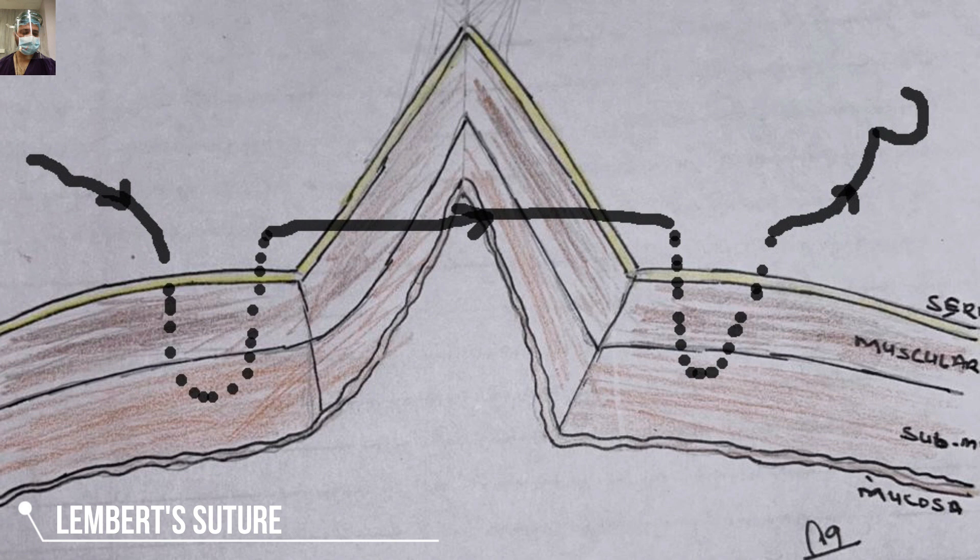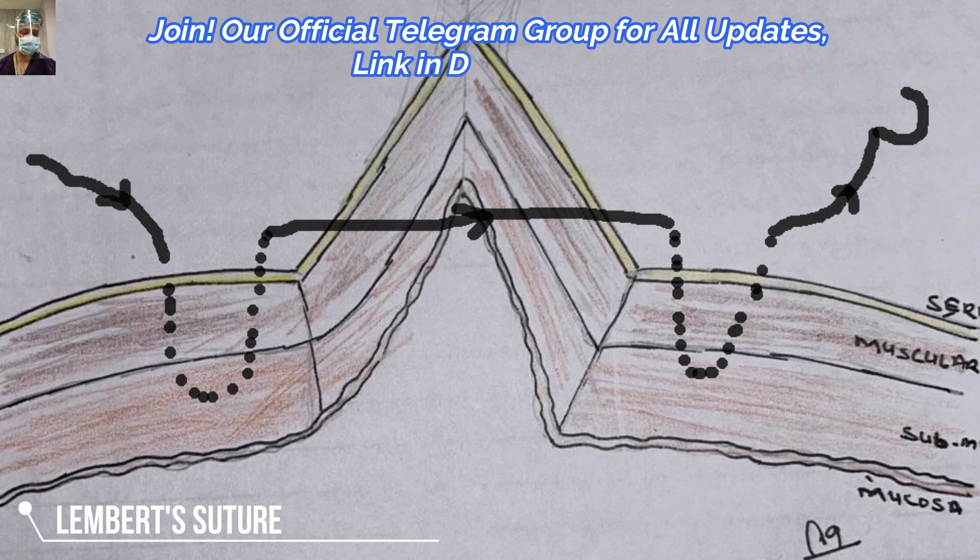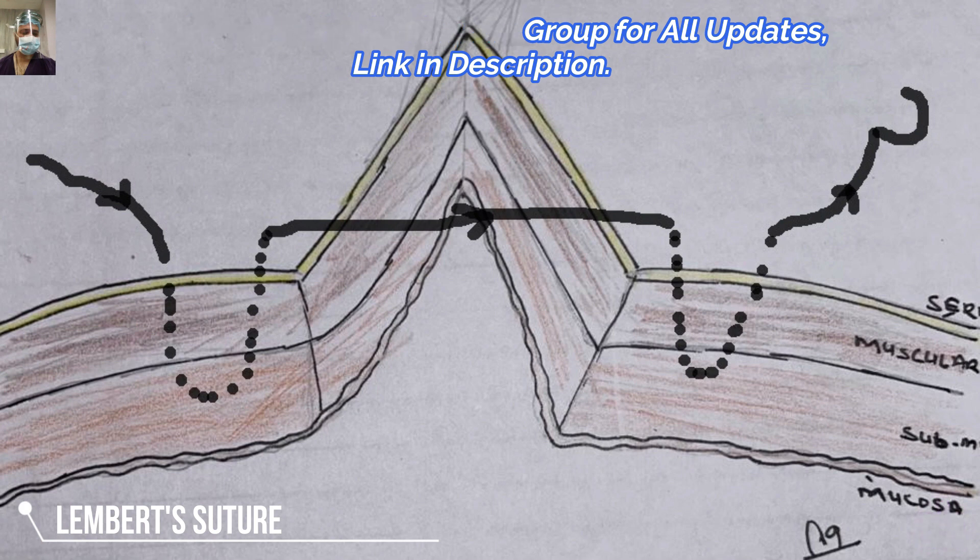As the discussion evolves, you will understand better. In this pictorial depiction, we have entered from one side approximately eight to ten millimeters, then exited on the same side three millimeters from the bowel margin. We re-enter on the other side three millimeters and exit at ten millimeters again. You must always ensure that you are not taking the mucosa in the bite — only the seromuscosa is included in this suture.